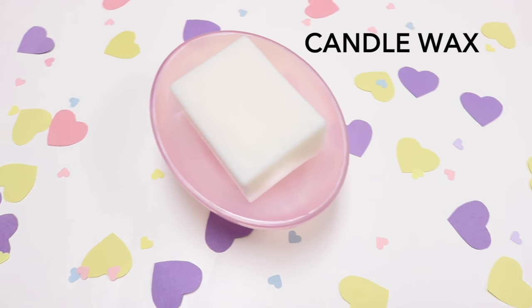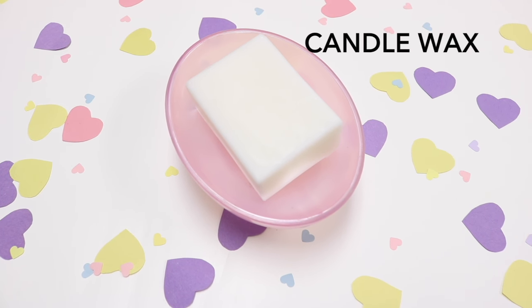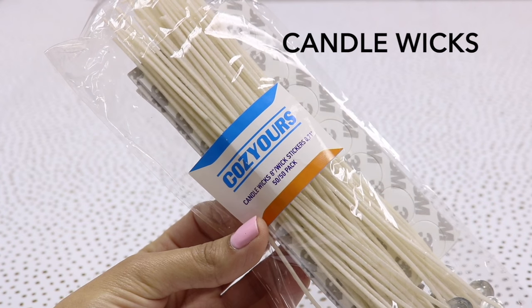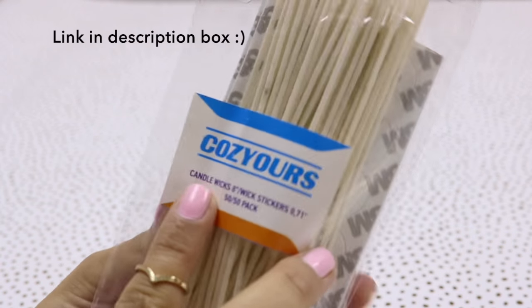You're going to need some candle wax, and you can reuse any candles that you have laying around at home. You're also going to need some candle wicks, and I got these from Cozy Yours.